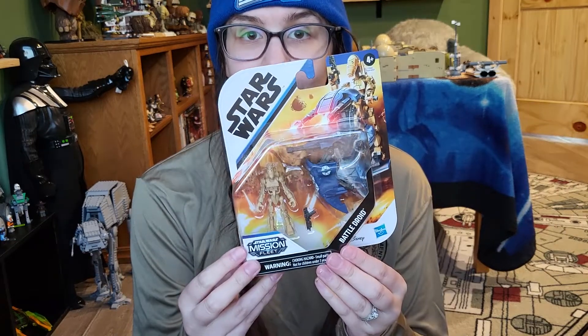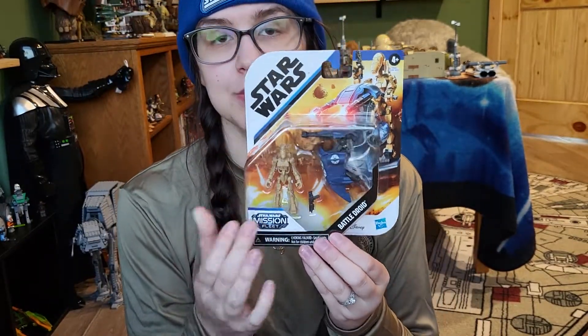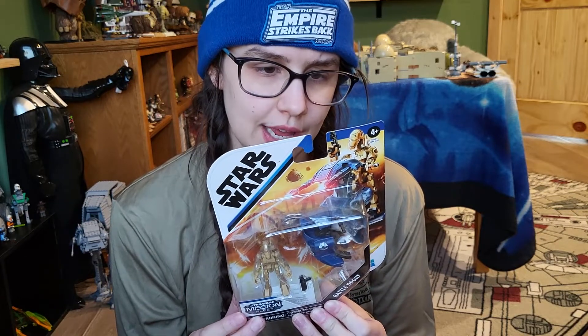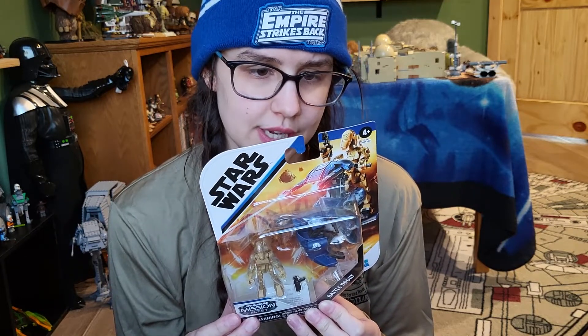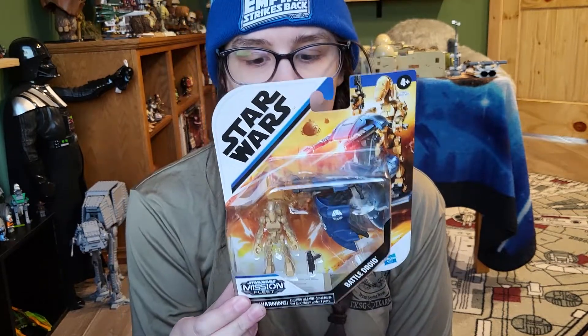Welcome back to another video. Today we're taking a look at another Mission Fleet item — this one is the Battle Droid. This is one of the small singular packs with a small vehicle that you get for about nine dollars. This is part of the new wave, or newer wave, with Darth Maul, which is a reissue, and a Mandalorian that looks like Bo-Katan but might not be.